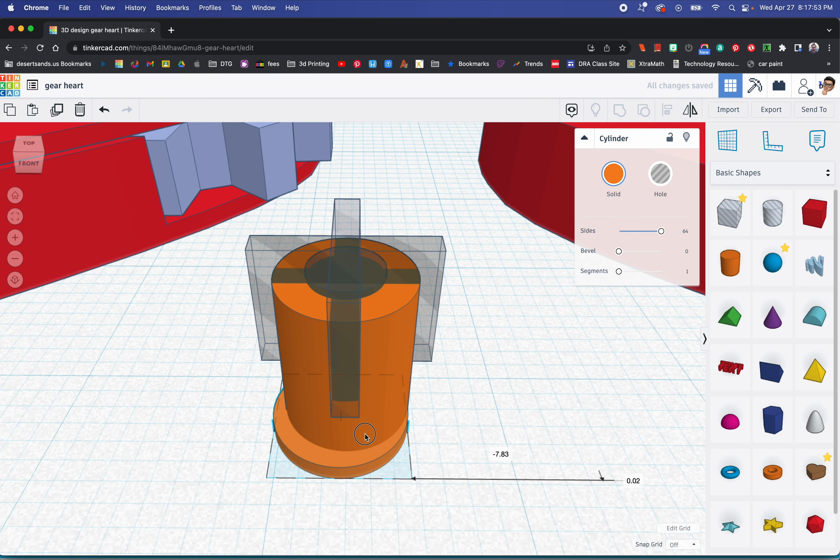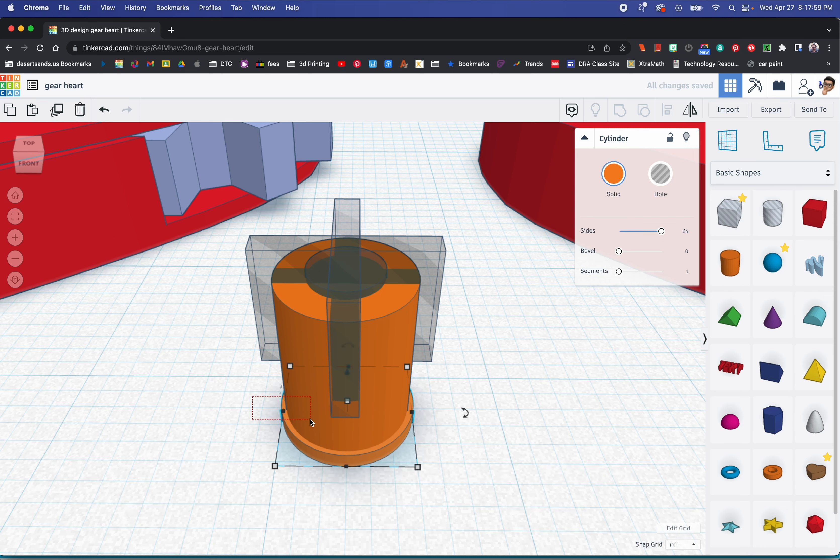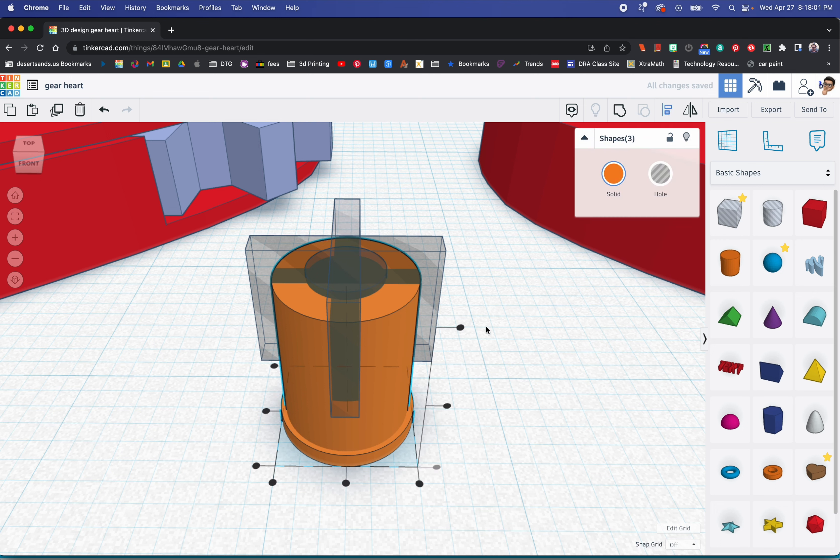We want this flat cylinder to be centered. I'm going to select those two and hit align. I'm going to tell the align tool not to move the center stack — because if I move that one, everything else will be off alignment. Now I move this and that — we're good.